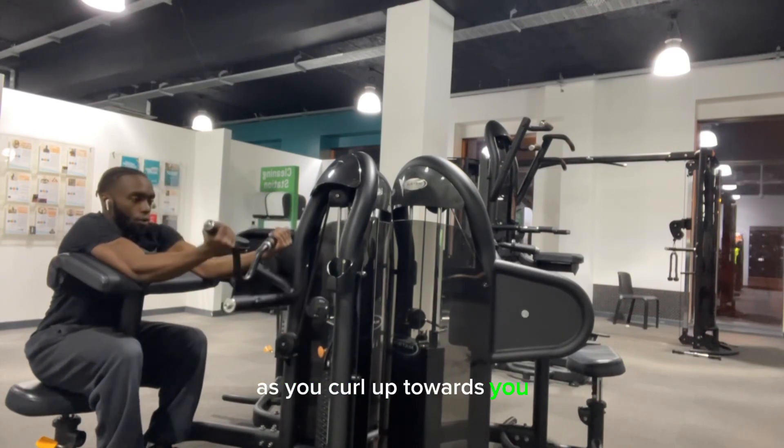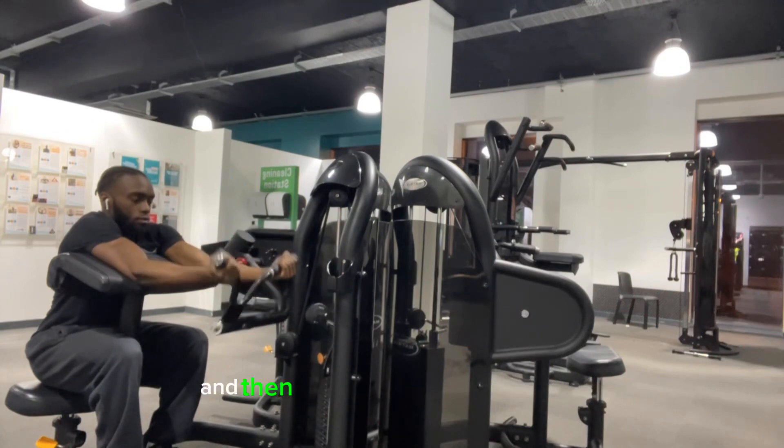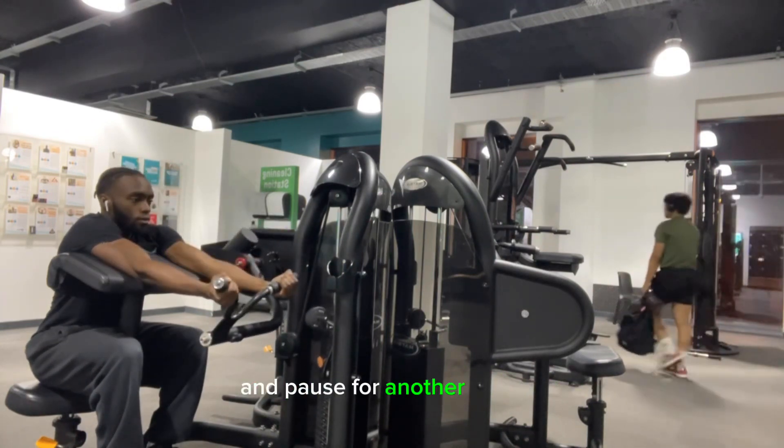As you curl it up towards you, you want to be sure to inhale and pause for a second, and then proceed to lower it back down and pause for another second.